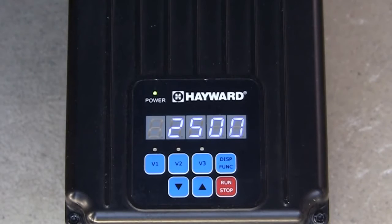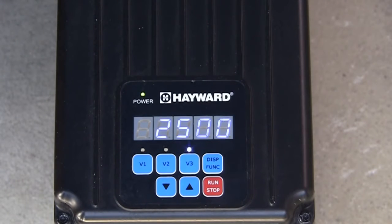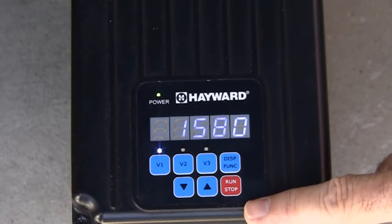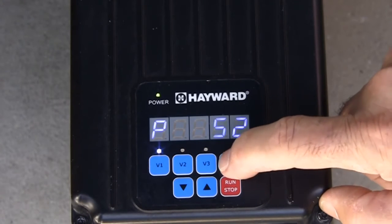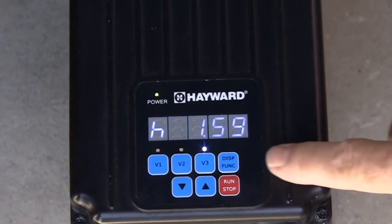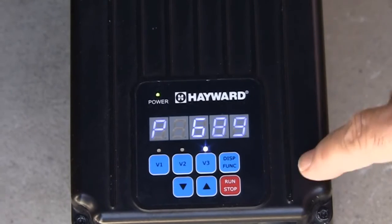Next, press the display function button to change the speed setting for V3. Press the display function button again to change the timer setting for V3. When changes are complete, press the display function button to save settings. Now we can view our changes by pressing V1, V2, or V3. When we press V1, we first see the speed that is currently set. Pressing the display function button will display the current power consumption, shown by the letter P. When we have selected either V2 or V3, pressing the display function button once will display the remaining time left on that timer, shown by the letter H. Pressing the display function button again will show the current power consumption for that speed.